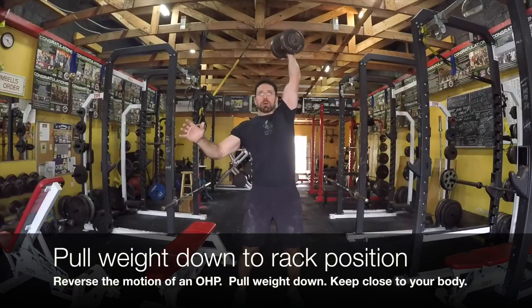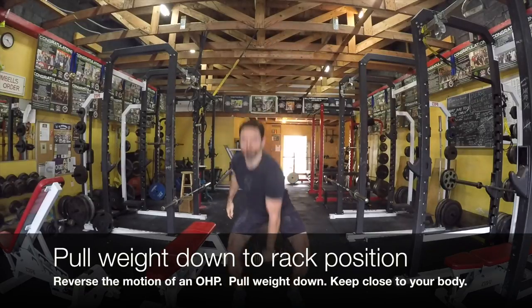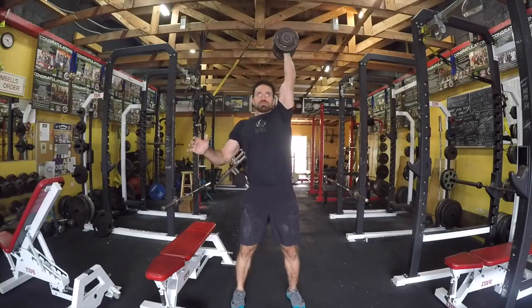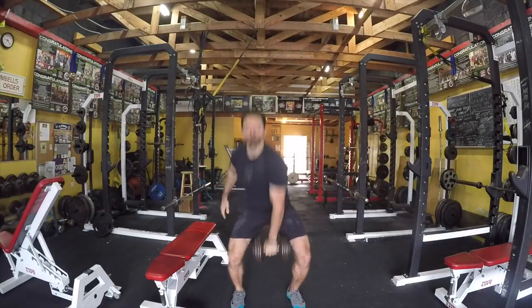Once we get it up to the top, we want to make sure that we're pulling the weight down to the rack position. Think the reverse motion of an overhead press. Keep the bar nice and close to your body — you don't want it to come out too far in front.